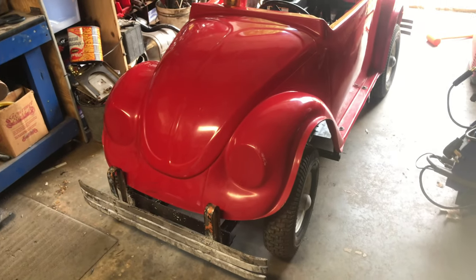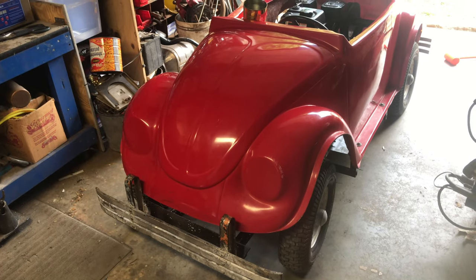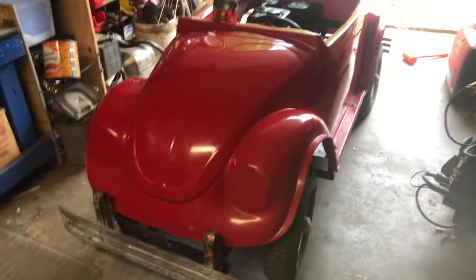Hey everyone and welcome back. I'm going to be jumping on something a little different today. This is my son's little go-kart, little beetle go-kart.